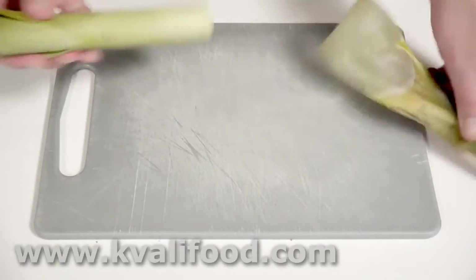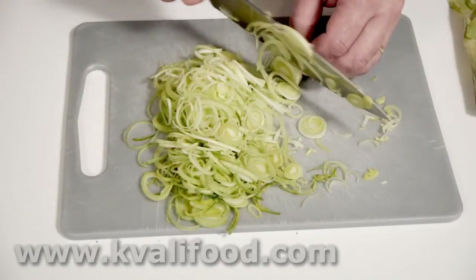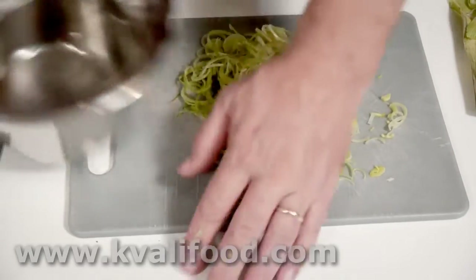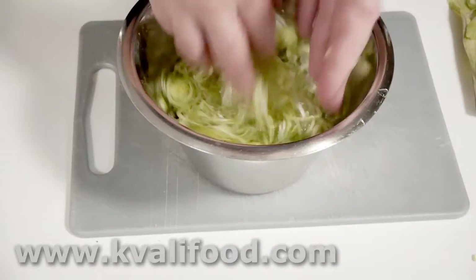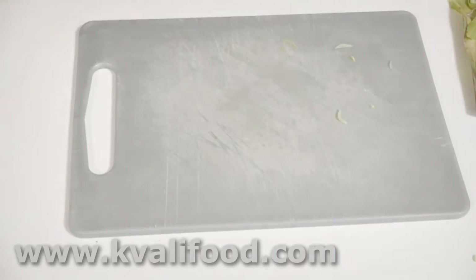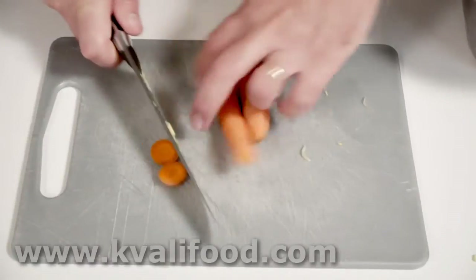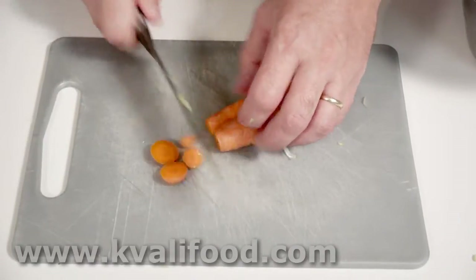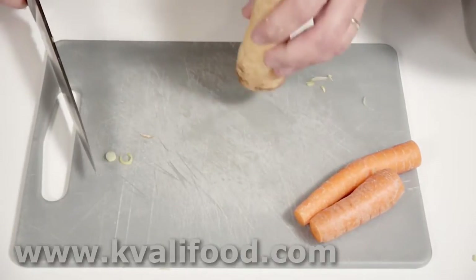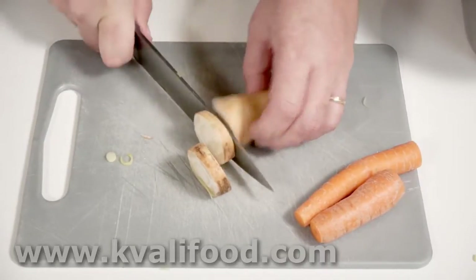This leek is quite large, so I split it in two and remove all the bad-looking parts. Then I cut it into small slices as thinly as possible. Leeks are very often filled with dirt and grit, so they have to be rinsed thoroughly. I pour away the water — you could use a sieve, but you risk the grit settling back in. For the tubers, I cut off the bad-looking spots and ends.